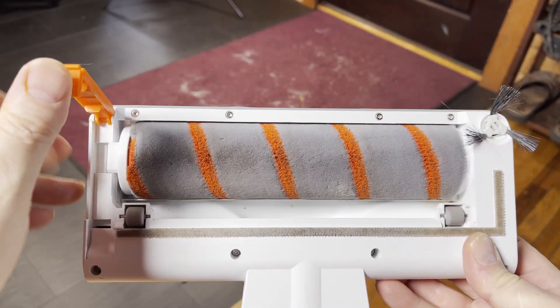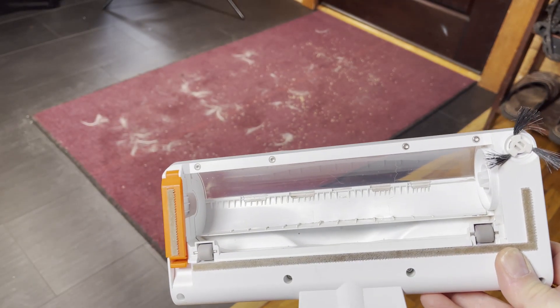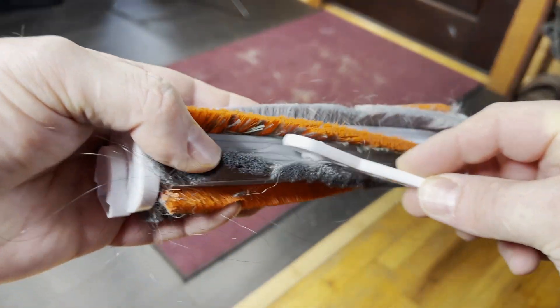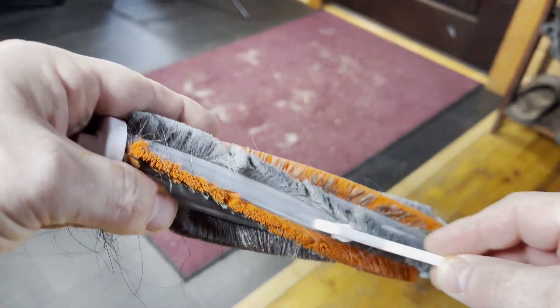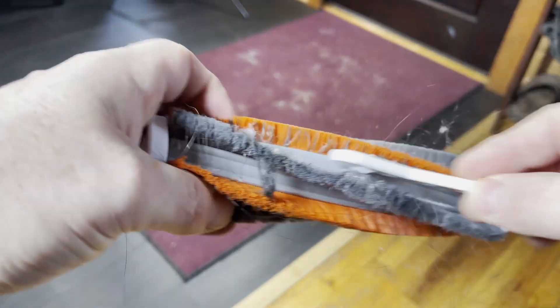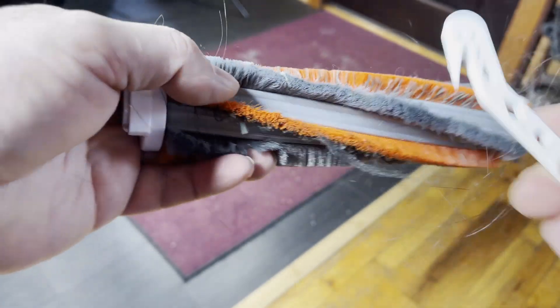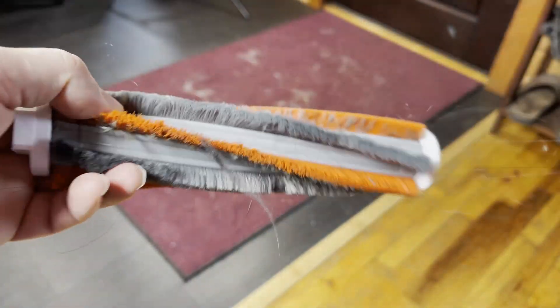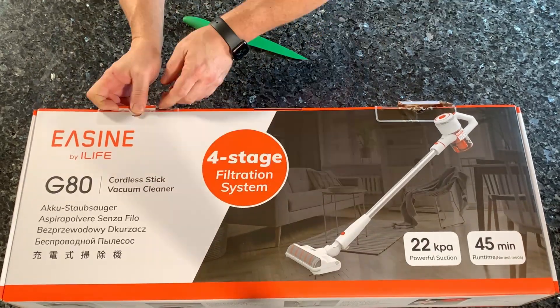Another feature it has is this easily removable main brush, which I'm also spoiled by from robot vacuums. And it comes with this handy-dandy cleaning tool, which we all know and love — or at least, Roomba owners are like, 'What is that? I don't even need that.' Anyway, I'm going to talk a little bit about this vacuum while I do a poorly implemented unboxing video. I apologize for the out-of-frame content.